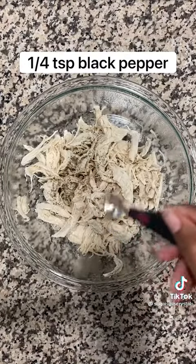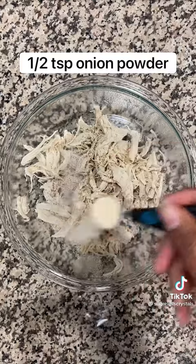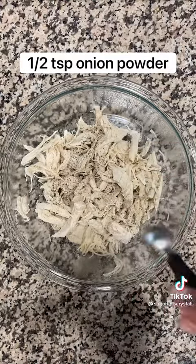Into shredded chicken, you want to add a half a teaspoon of salt, a fourth a teaspoon of black pepper, and a half a teaspoon of onion powder.